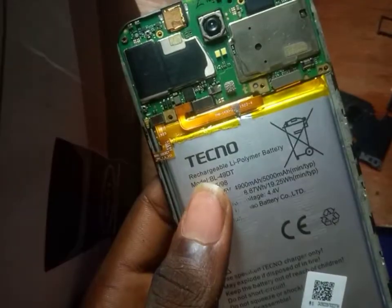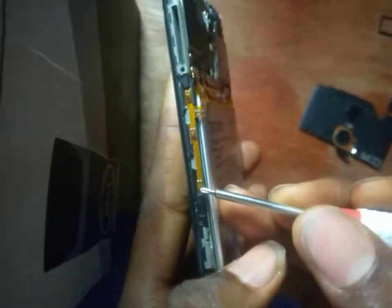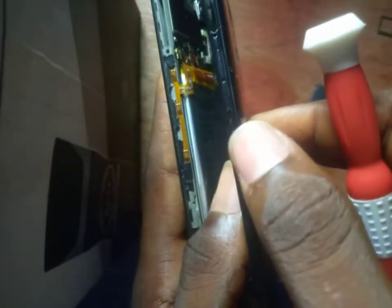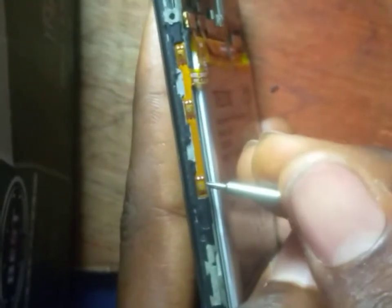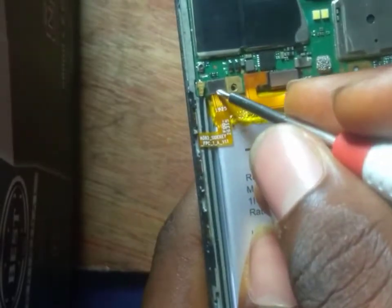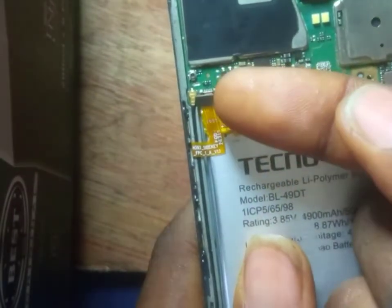This is your power flex. That is what enables it. This casing is just a casing that enables it to press this stuff. This is your power flex — this is the power. This is the volume down, and this is the volume up. This is where it's connected to the main board. If you want to uncouple it, you need to unclip it like this.